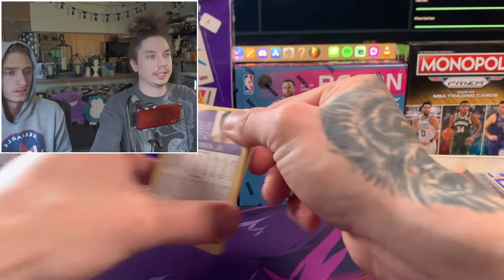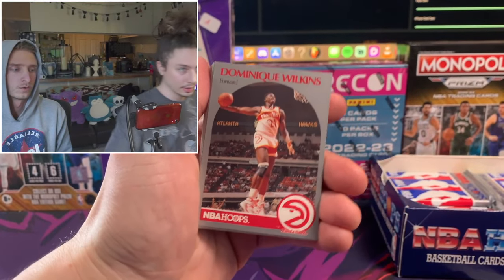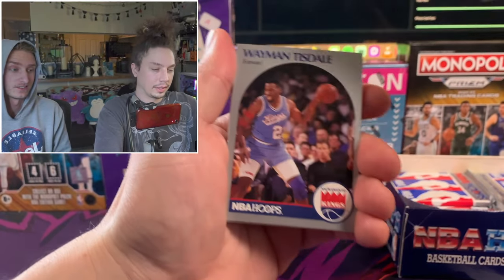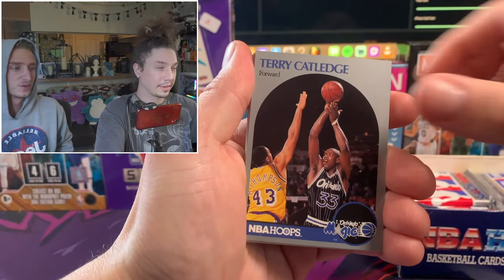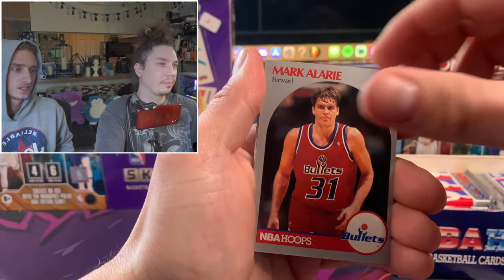We've got kind of a little tease for the next video too. Here's a Dominique Wilkins Dunk Champion card - really cool. He's one of the best to ever do it. Sean Elliott rookie card - that's a good card. This is so cool for some reason. I just love old cards. It just brings me back.